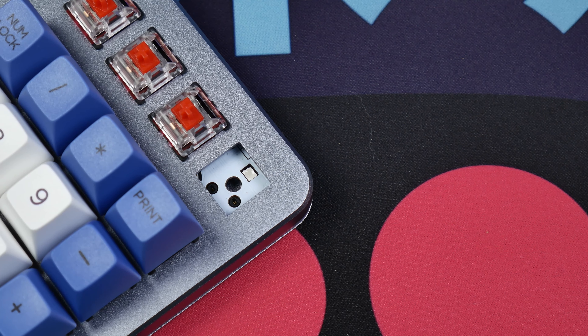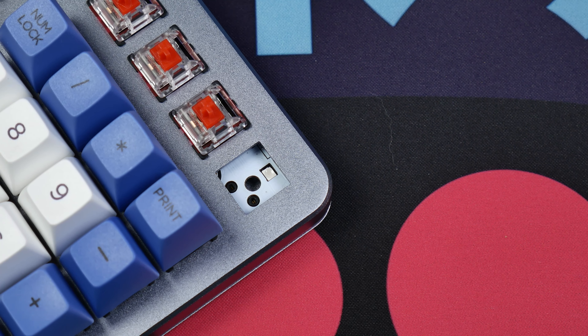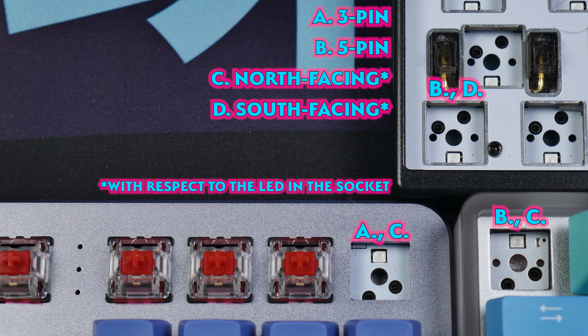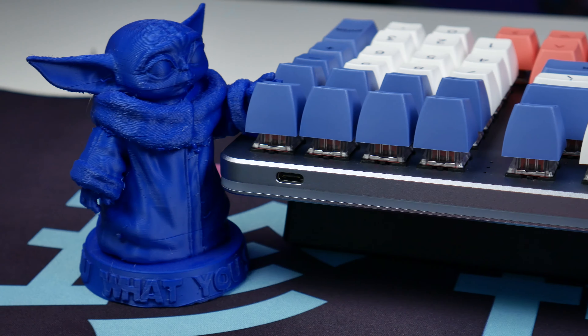Three-pin hot swap sockets may have been passable in the past, but if they want to modernize this board, they need to update it with five-pin hot swap sockets so keyboard builders don't have to clip switch legs to use them here. South-facing would also be really nice to ensure Cherry profile compatibility.